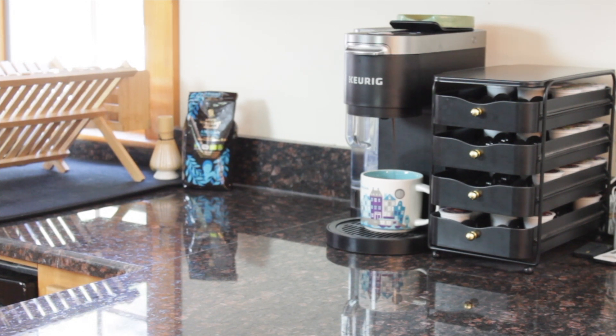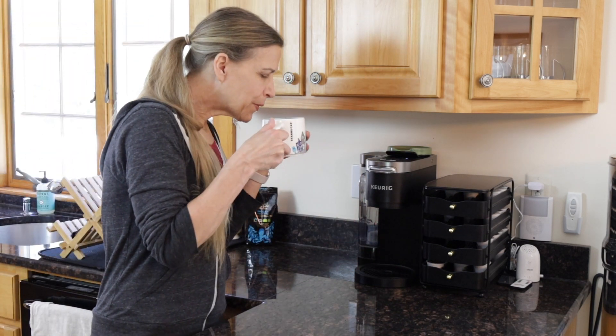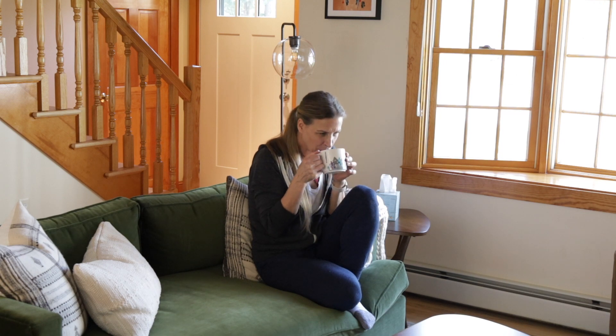I hope this video helped you learn a little about French press coffee versus a Keurig and gave you some ideas of when to use one over the other. If you want to learn more, you can read my blog where I discuss the French press versus the Keurig in much more detail, including reviews and ideas for different coffee makers including the ones used in this video. I'll put a link in the description box for you to check out that blog post.